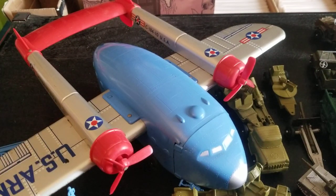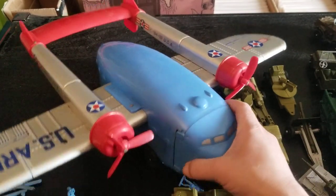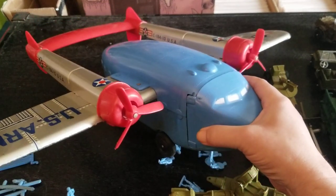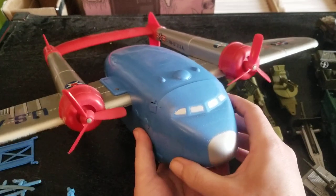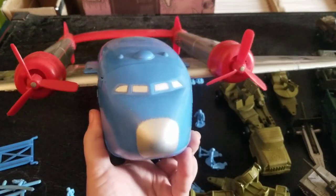Thanks for watching. I hope you enjoyed this video. If this is something that excites you too and you think it's pretty cool, I hope you find your Flying Boxcar with Combat Team out there. Thanks for watching — talk to you guys later.